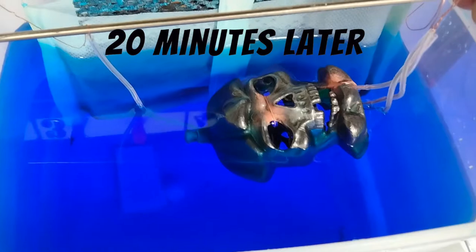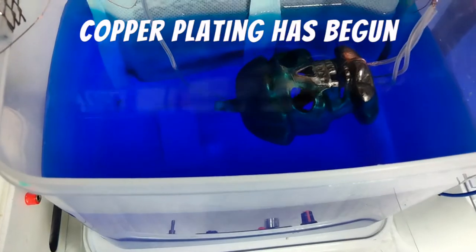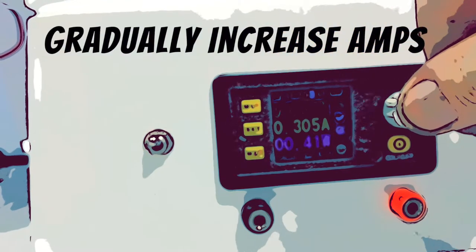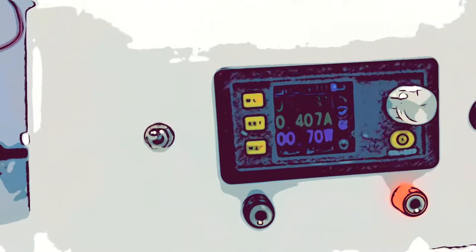It's been 20 minutes at 0.1 amps and we have a little bit of coverage. I'm going to raise the current and check again in about half an hour. I've been checking and increasing the current every 30 minutes and we are now at the two hour mark at 0.9 amps.